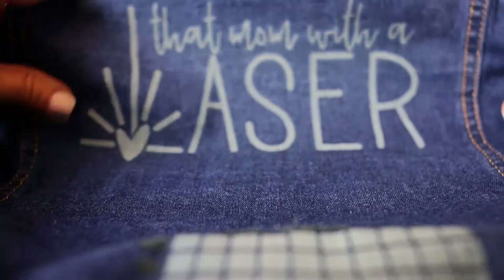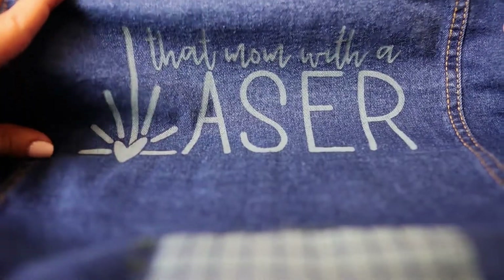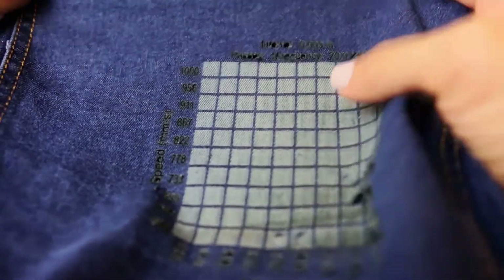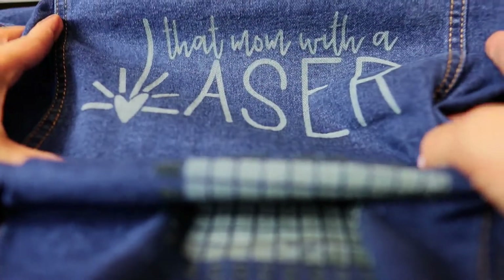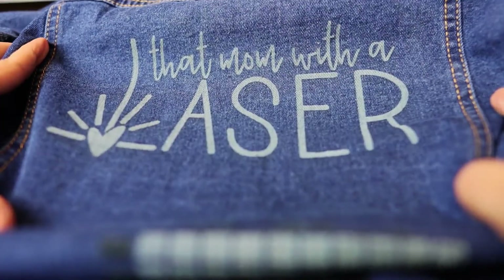All right, so this looks awesome. I love it. But I'm curious to see how well it holds up once I wash it, because when I did the test here there is a bit of residue — it's a little sticky. So I'll have to wash it and see how well it holds up. And now I'm ready to engrave this on the nicer jacket, so let's see how that goes.